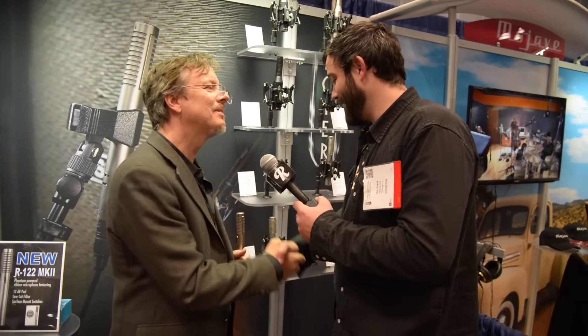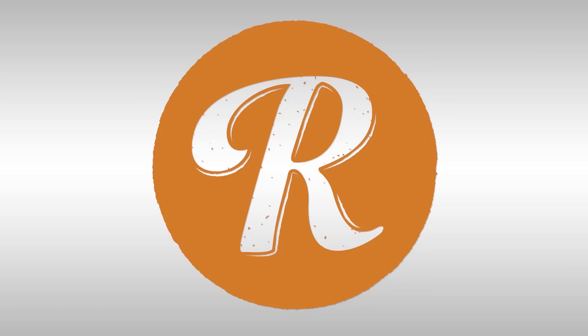Thanks so much for talking us through this mic. My pleasure, absolutely. I can't wait to grab one. Have a good rest of your show, man. Thanks.